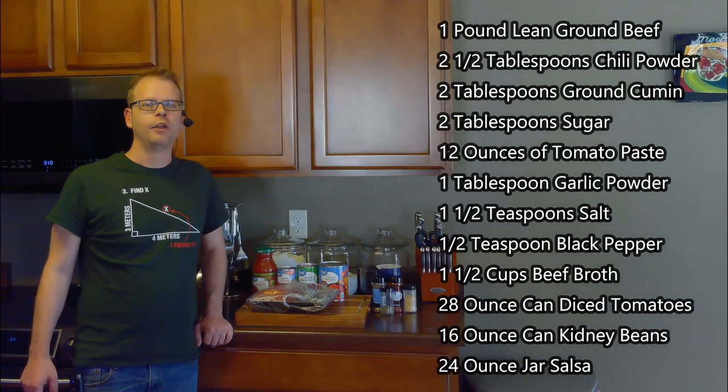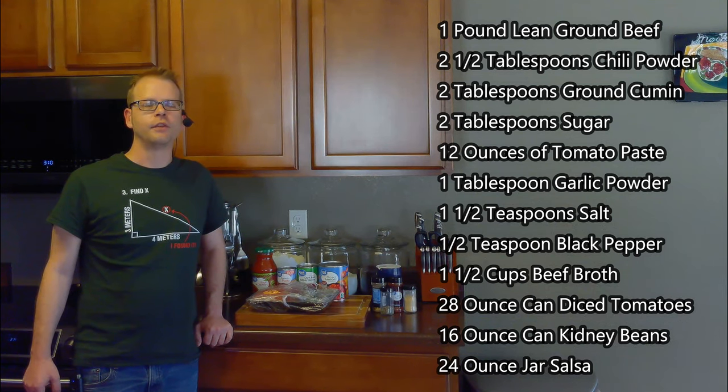We'll also need one and a half cups of beef broth, a 28-ounce can of diced tomatoes, a 16-ounce can of kidney beans, and one 24-ounce jar of salsa.